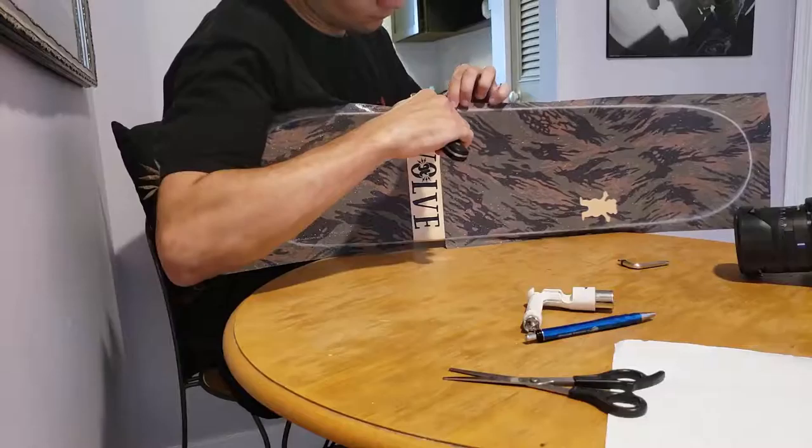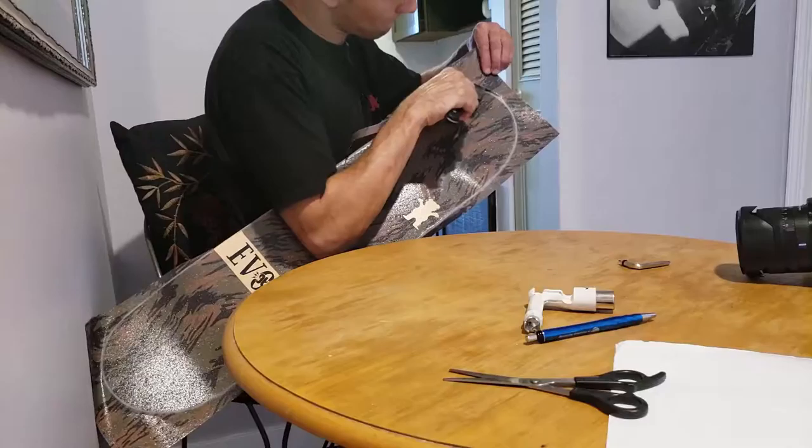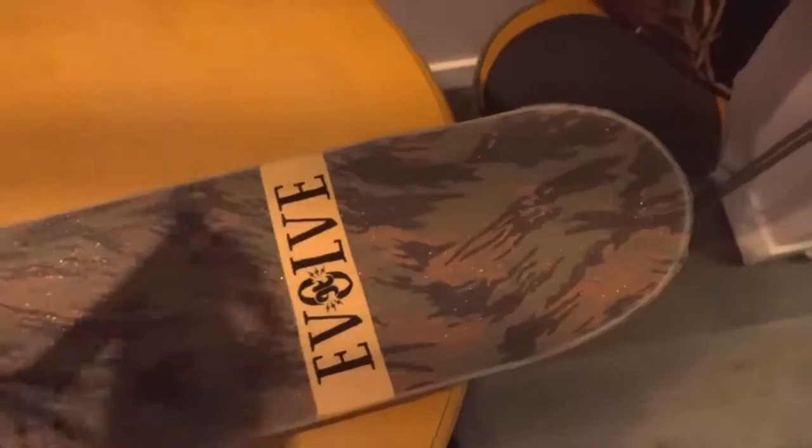What I'm gonna be doing now is using the knife to cut along the line that I've made around the grip tape. The board is looking great, all gripped up. I'm gonna quickly take this and just sand over the edges.